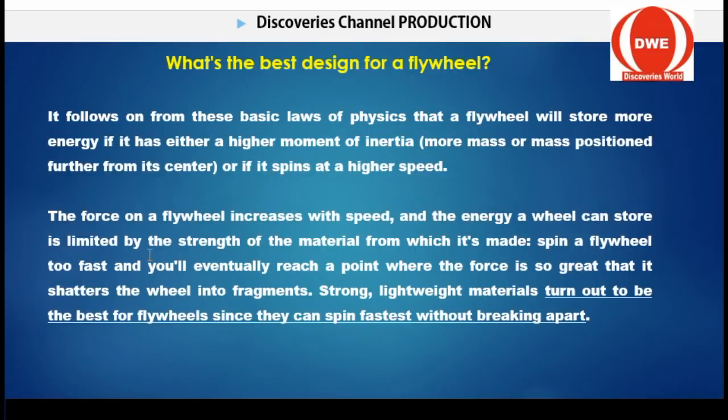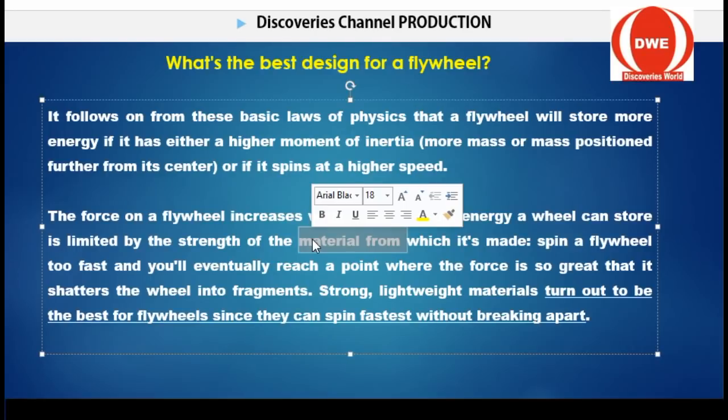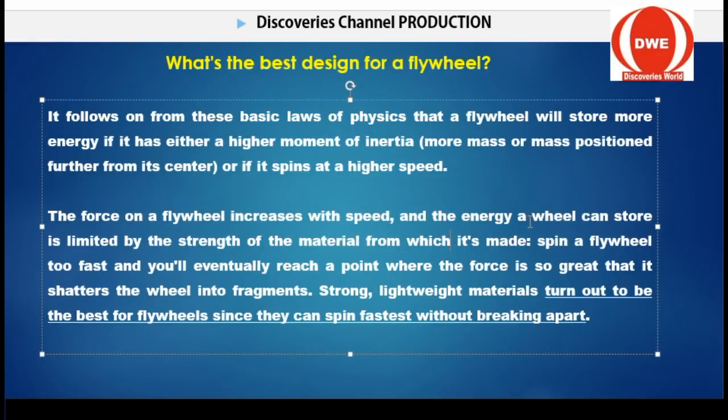When choosing a flywheel, look at the material cost. The force on a flywheel increases with speed, and the energy a flywheel can store is limited by the strength of the material from which it is made. I am talking about energy storage in terms of movement — the turning rate, the energy rate, the rate at which the flywheel can turn — which is basically dependent on the materials used to construct the flywheel. So if you want to produce a flywheel, put your materials into consideration.